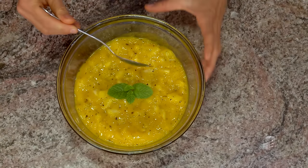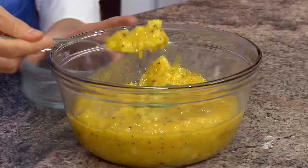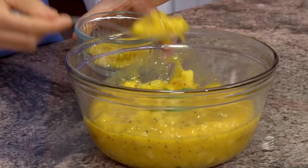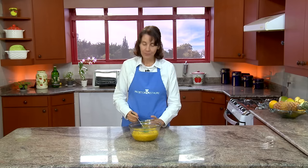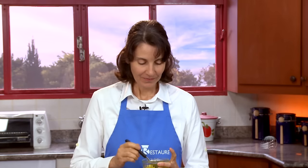Very good, our recipe is ready, it's nice and chilled. And now we're going to taste it. Very delicious. It has a special flavor — the mint, as I mentioned. And you have these little passion fruit seeds, which also give a very beautiful color.